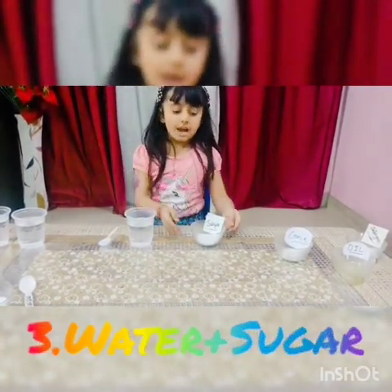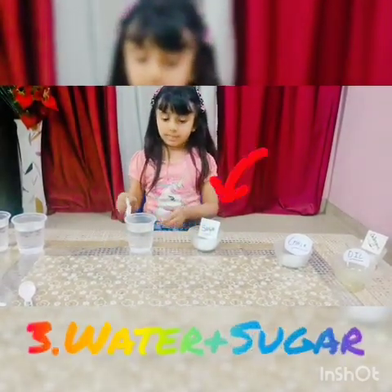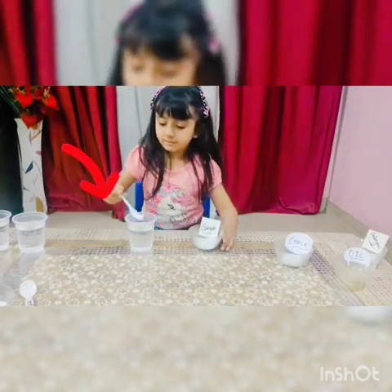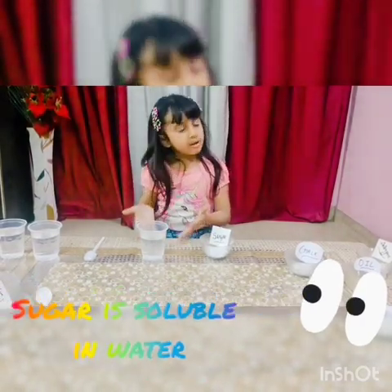Third: water and sugar. Add some sugar into water. Now you can see — sugar is soluble in water.